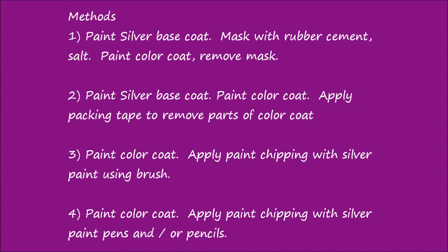There are various methods for applying paint chipping to a model airplane. The first involves painting a silver base coat, then masking the areas that need chipping with rubber cement or salt, then painting the color coat, and finally removing the mask to reveal the silver paint underneath. The second method also involves painting a silver base coat, then painting the color coat, and applying strong packing tape to remove parts of the color coat.